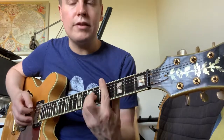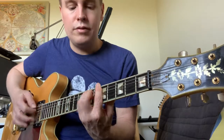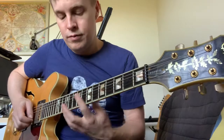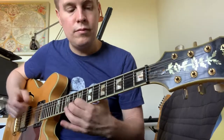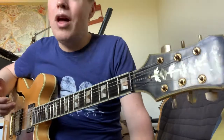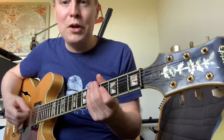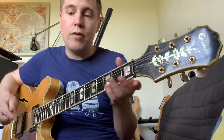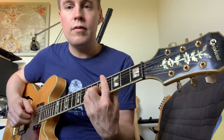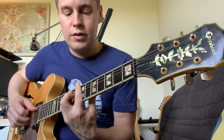You sort of strum this — 'In an octopus's garden, in the shade.' That kind of thing. What I generally do is I try and keep this hand kind of going. This is for fingers or pick — if I was doing fingers, it would be the same thing. 'In an octopus's garden, in the shade.'